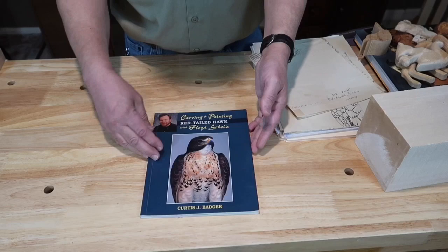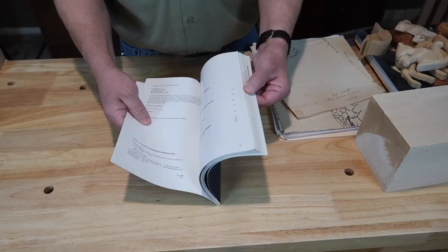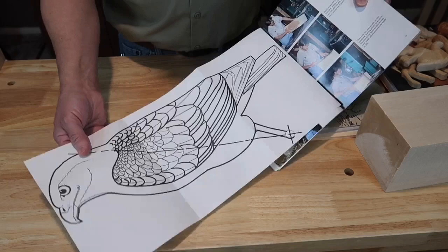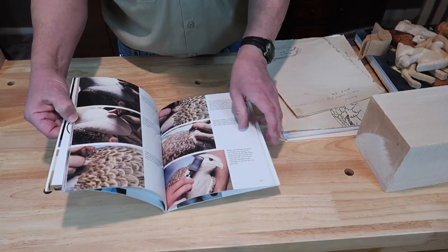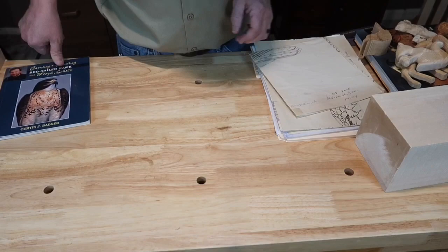Here's another book — this little book is 'Carving a Red Tail Hawk with Floyd Schultz.' Floyd Schultz has won numerous world championships in Ocean City, Maryland. It's an excellent little book and it's got a pattern in it. If you take one of his classes, you would be cutting out this pattern. You can see the reference line there. The advantage to a book is it'll get into texturing, carving, setting the eyes, painting, and all that — so this is great for getting started in the art of three-dimensional carving.